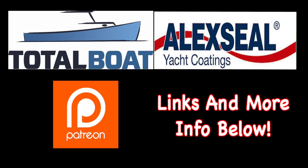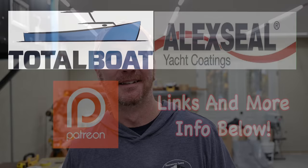Boatworks Today is sponsored by Total Boat and Alexial Yacht Coatings, as well as supported by the generosity from the beautiful folks over on Patreon. Thank you so much. Welcome back to the shop, everybody. Hope you're having a fantastic weekend. My name is Andy with Boatworks Today, and this week I want to talk a little bit about a new line of paint that Alexial has recently come out with called their Acrylic Top Coat X.